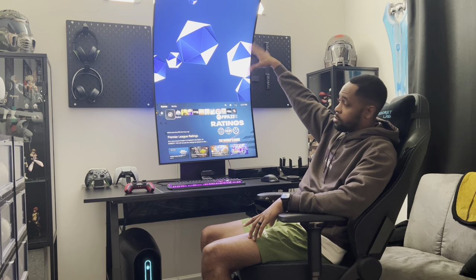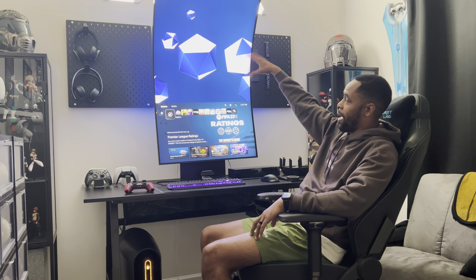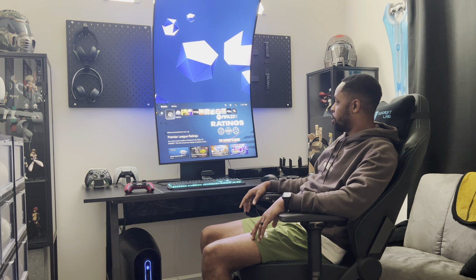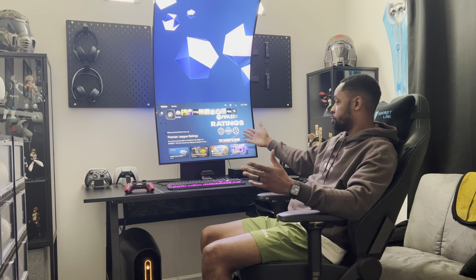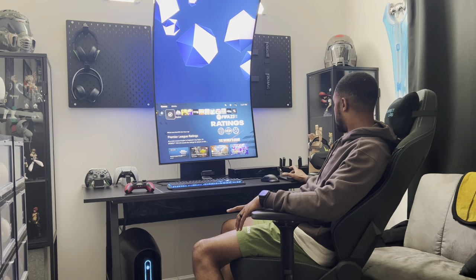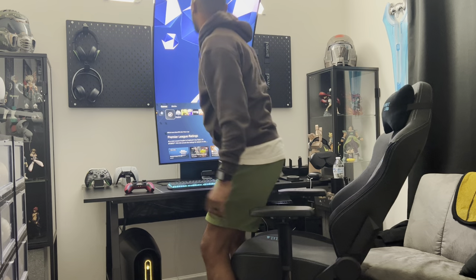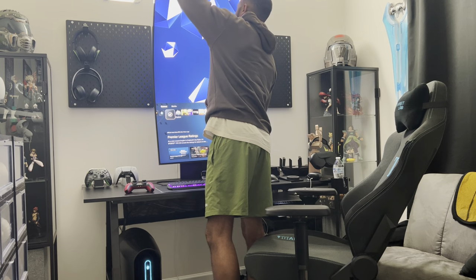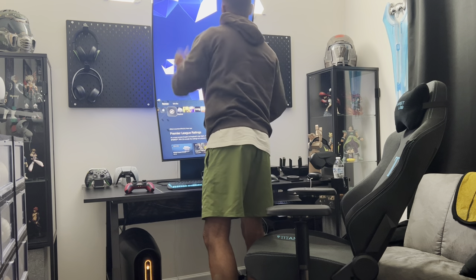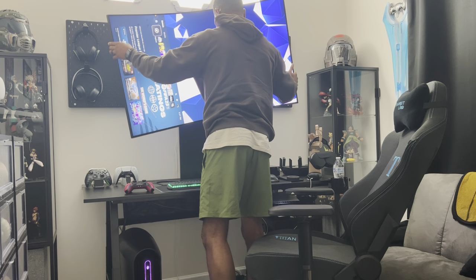You can probably change what's in the background but that's just something that's there. This is running at 4K — that's a thing. I'm going to go back horizontal to show you the rest of the stuff.